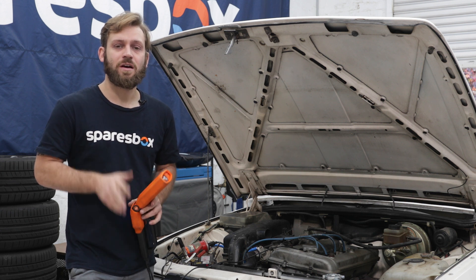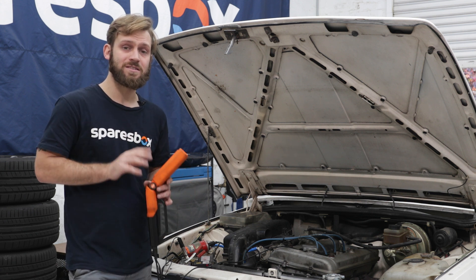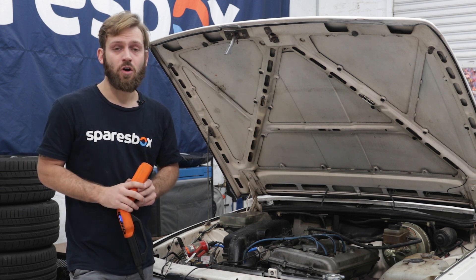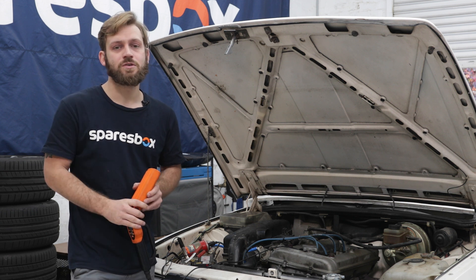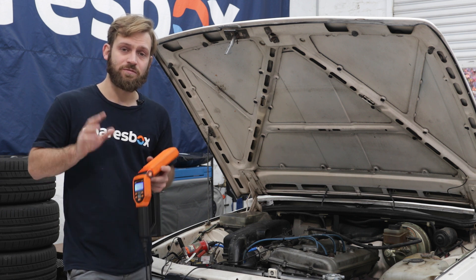When setting your own ignition timing, make sure you refer to the dealer's recommended settings because getting this wrong can be disastrous. Some vehicles will have certain precautions to take, like the vehicle being up to operating temperature. You may have to bridge two terminals like some 80s Toyota owners, or on a car like this that has a distributor you may be required to remove the vacuum line from the ignition advance.